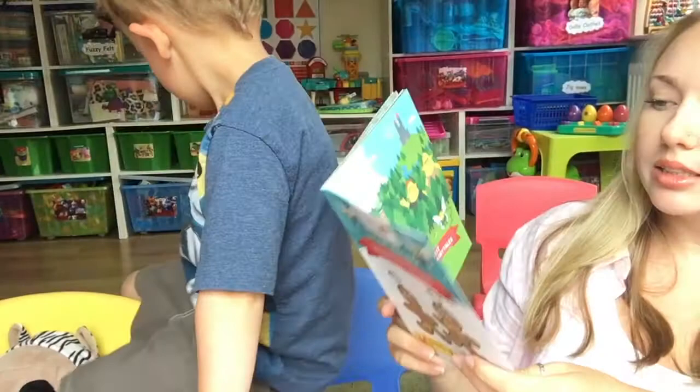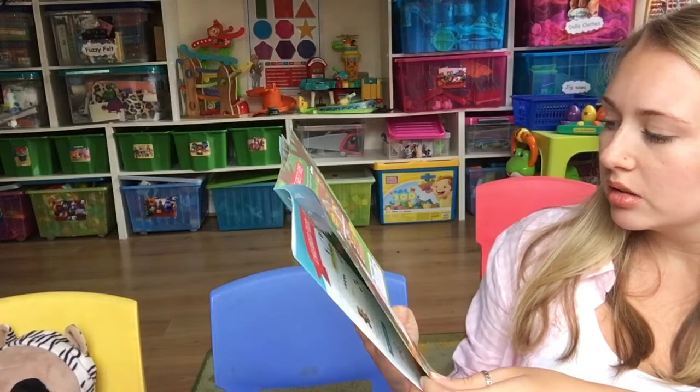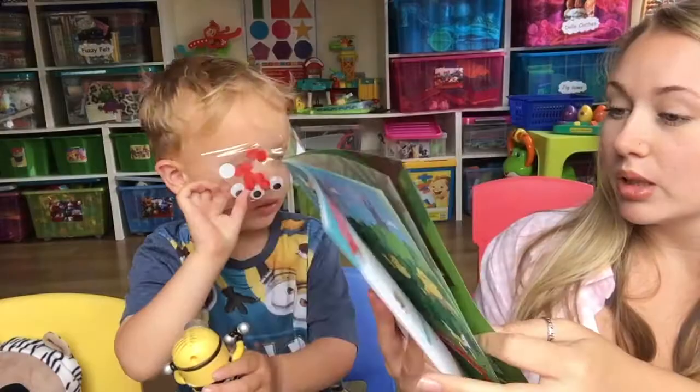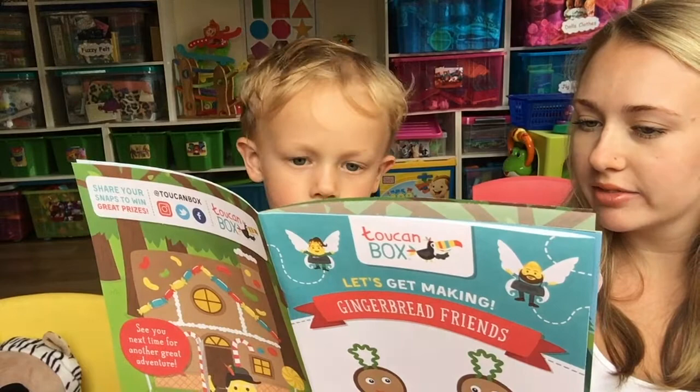It says 'let's visit the land of fairy tales' — how cool! It's like a little activity book. Now let's open this. Oh, how to make a gingerbread man — we could do this as well! It needs syrup, flour, brown sugar, icing sugar, egg, decorating stuff, and bicarbonate of soda.